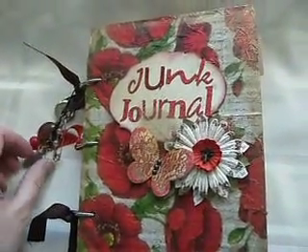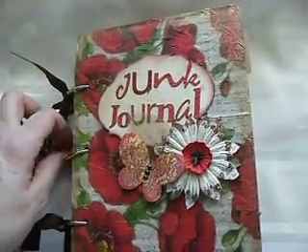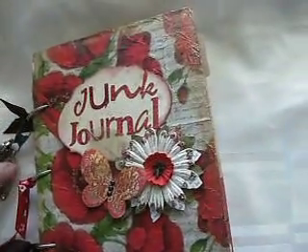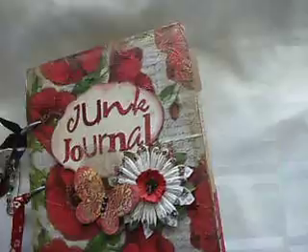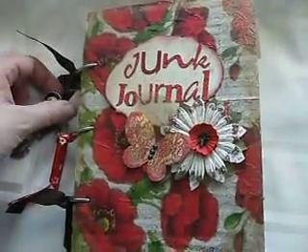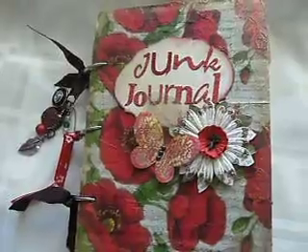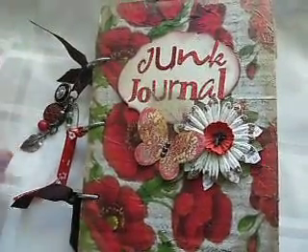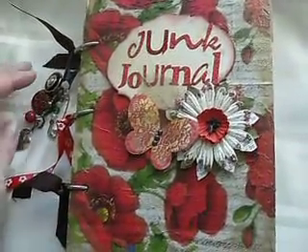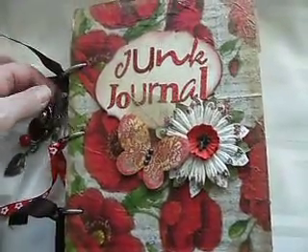Hi there, it's Alison again. I just wanted to share with you a project that I've been working on. It's a swap I've hosted on the Scrap Beach and it was for a junk journal. The idea was to put together a journal with some pages that had some backgrounds so that your partner could then go ahead, use the backgrounds and complete the page how they wanted. I sort of hoped it would give people a chance of trying different techniques. So this is the journal I've made.